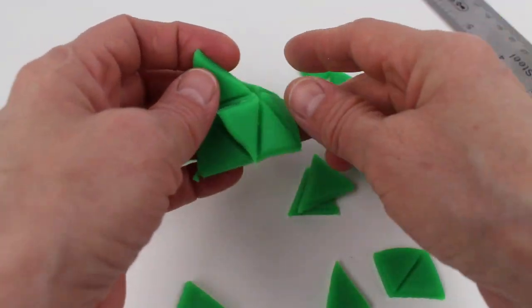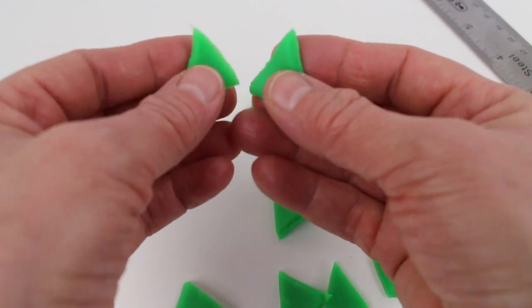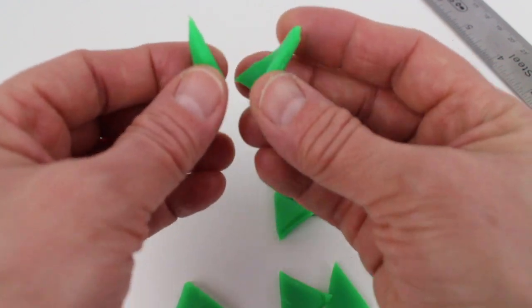Now that we have the triangles, we can start making the top of our pineapple.